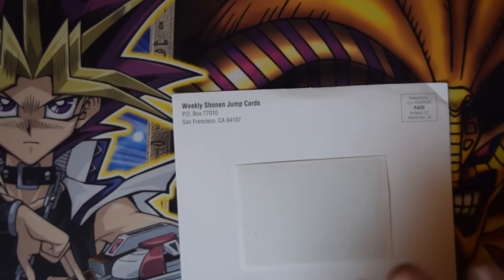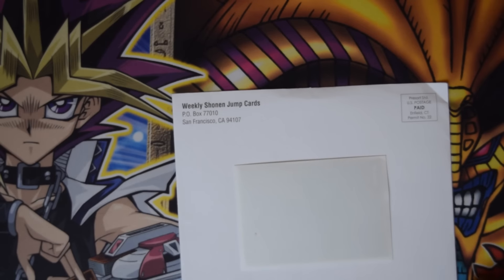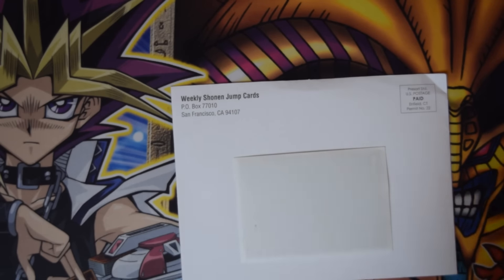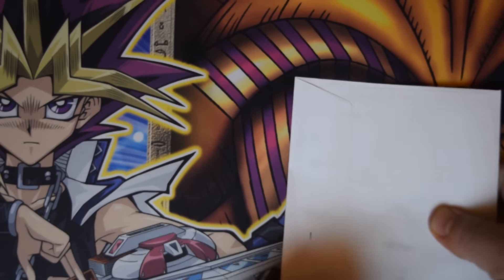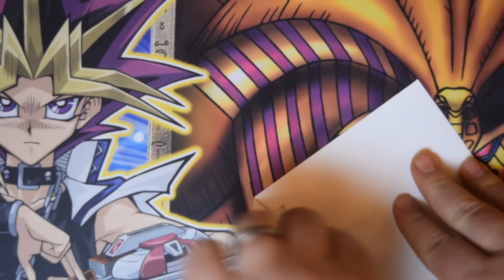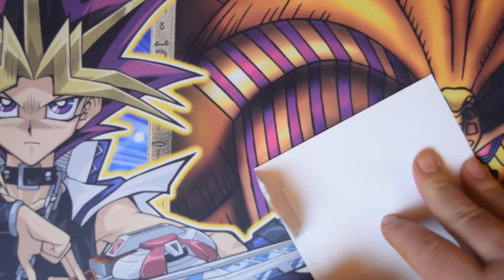Now, normally the player base gets to vote on what card they want to get next. I don't actually remember what card was voted for, so this will be pretty interesting — a surprise to everyone. Well, probably not to everyone, because I'm sure there are a lot of you out there who actually know what card is going to be in here.